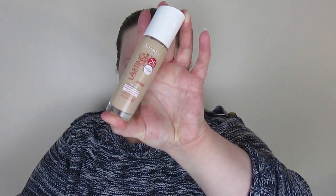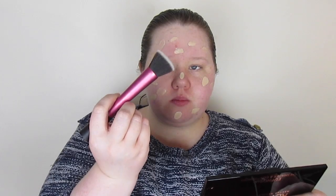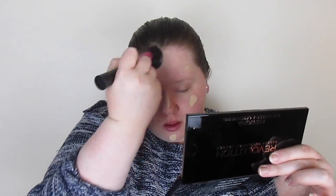I'm taking my normal foundation, the Rimmel Lasting Finish 25R Nude, and this little eBay brush. I take the foundation on the back of my hand as I normally do and dot it all over my face, which makes it easier to blend out. I take the brush — it looks kind of like a stippling brush from Real Techniques but it's not; it was a lot cheaper — and just blend that in.